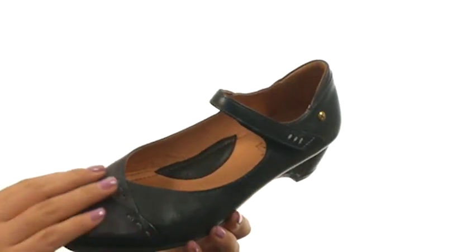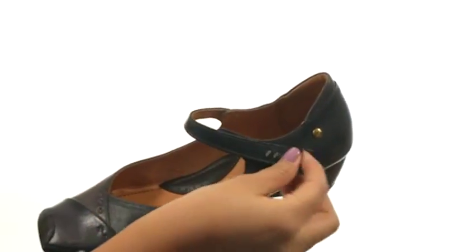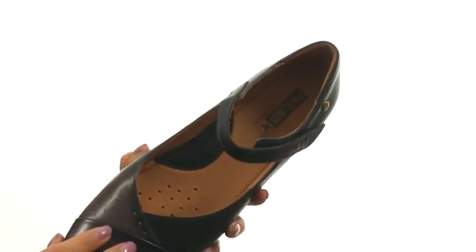Here we have a semi-vegetable tan leather upper and a Mary Jane silhouette. There's a hook and loop closure for easy on and off wear. On the inside there's soft leather linings for a great next to skin feel and a cushioned footbed that will provide comfort and support.